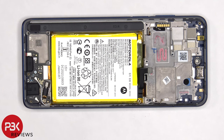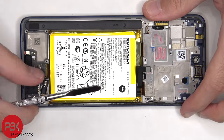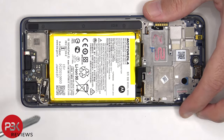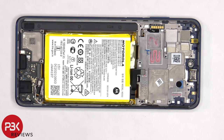On the bottom subboard there's a flex cable, and the two other ends of the coaxial cable that need to be disconnected. There's also a single Phillips screw holding down the subboard that needs to be removed. At this point we can lift up and remove the subboard.